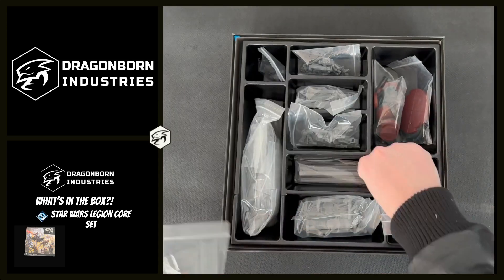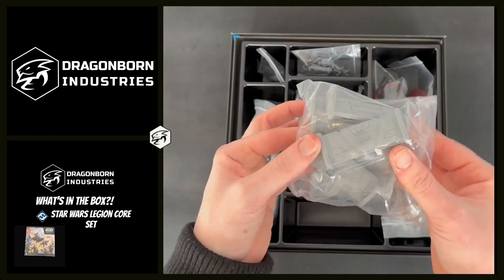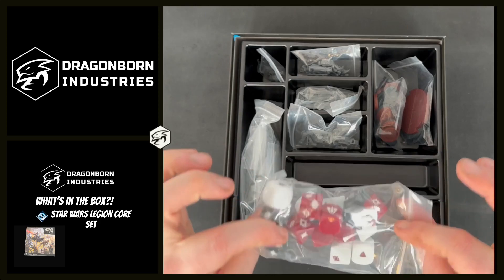We have our rulers, distance barricades for obstacles, and the thing I love the most — dice.